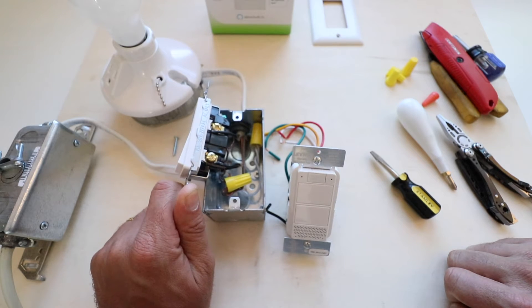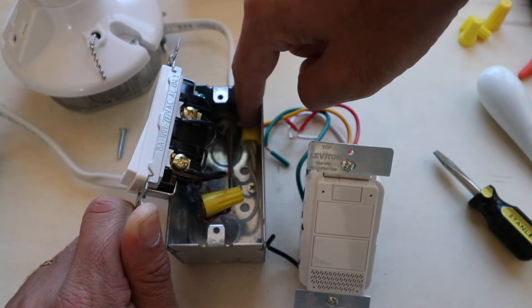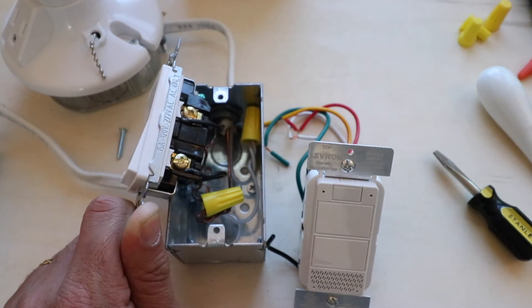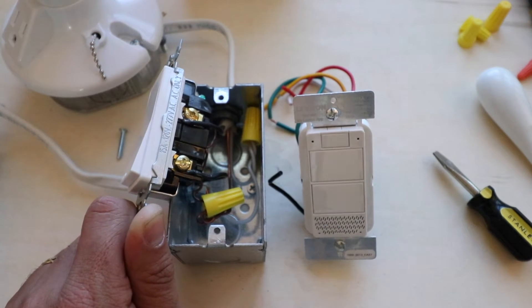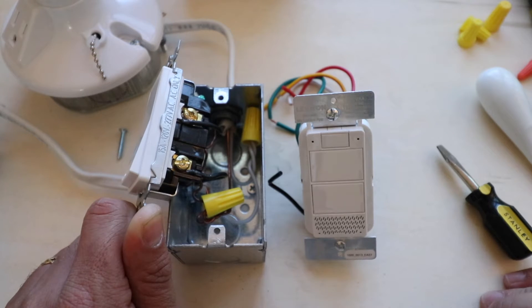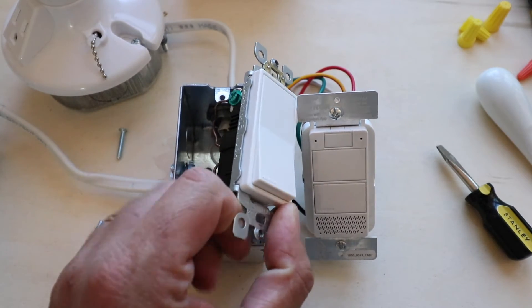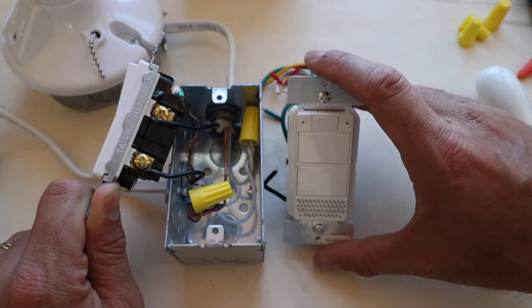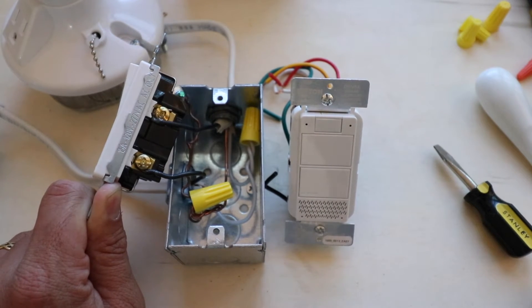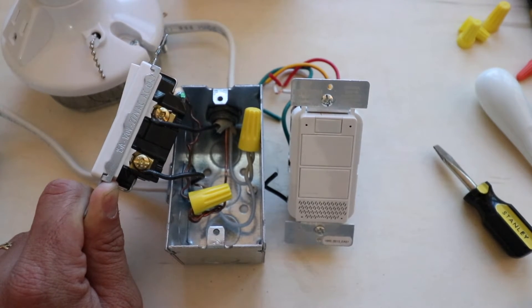Before you go any further, I recommend you take a picture. Zoom in and take a picture of the wiring — what wires are here and what wires are connected. It's going to make it a lot easier when you go to reconnect your new light switch. Now we're going to loosen the terminals on each side as well as the ground wire screw. One important note: this smart light switch requires a neutral wire. You can check for it when you open the box — it's typically a white wire, just like we have here, which means our system is compatible.